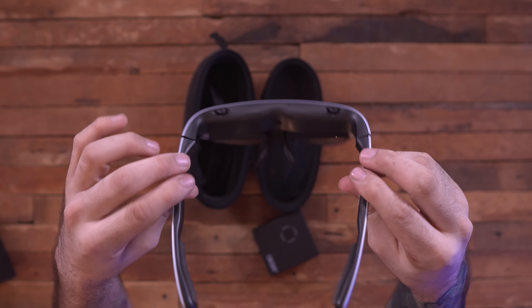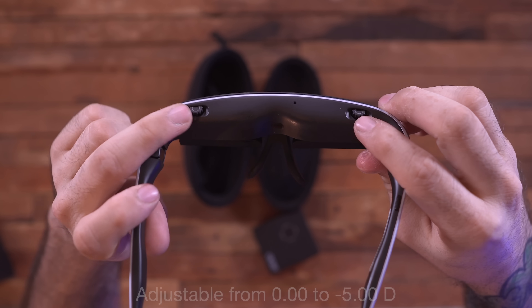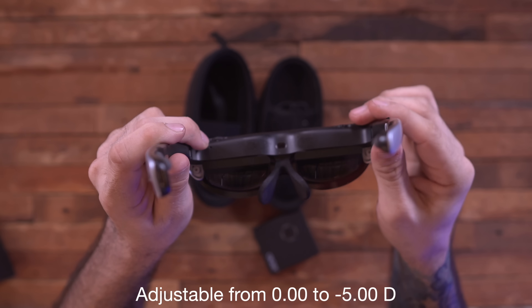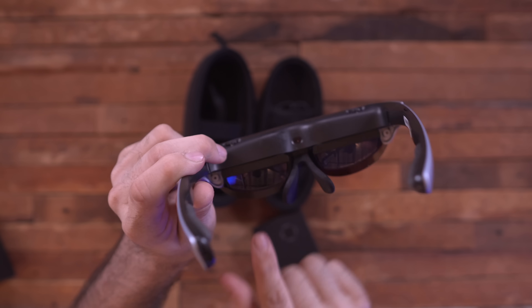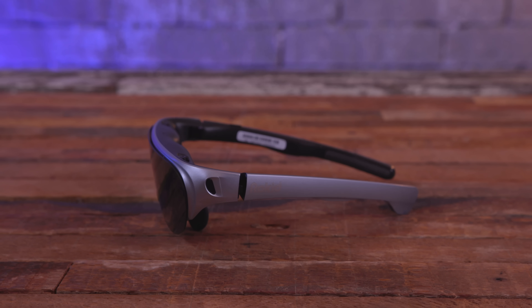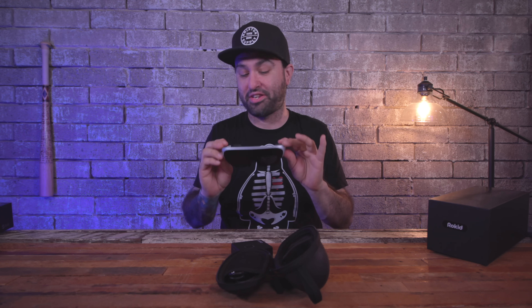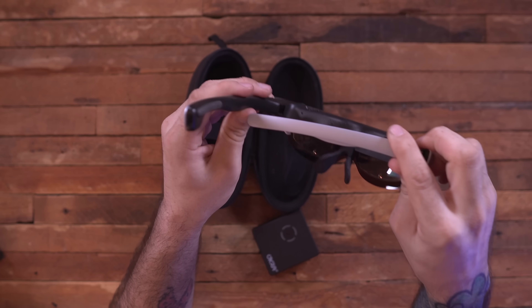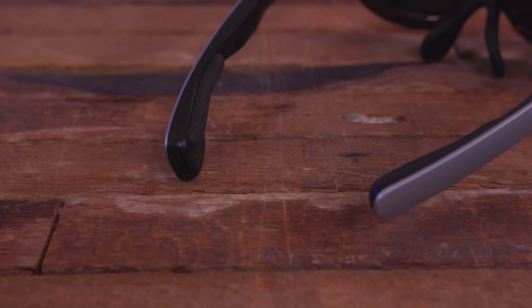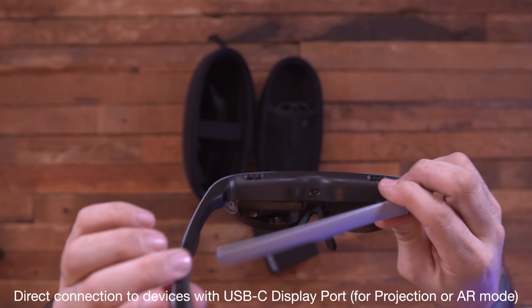Taking a look at the hardware: up here we have two little focus wheels, because there are screens on these lenses tucked away in the bottom that project down towards your eyes. Each display is 1080p, and when you put this on it gives you the equivalent of a 120-inch display in front of you. They're powered by USB-C — there's a port right on the end of the frame — and there's a little button on there as well.